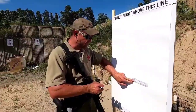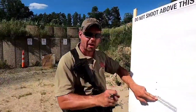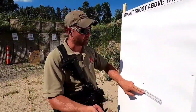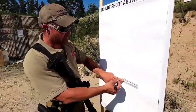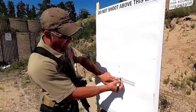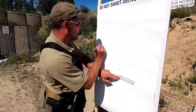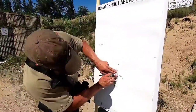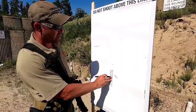Remember, at 10 yards each click on an Aimpoint — with half minute of angle adjustment — is worth about a sixteenth of an inch. It's actually a little less because 12 yards equals a sixteenth, but two yards isn't a big deal. If I don't want to do the math on what an inch and a quarter is in sixteenths, I can just count the hash marks. I count 16, 17, 18, 19, 20 — I need to go left 20. And for elevation I count 16 and 12 more — that's 28 clicks up.